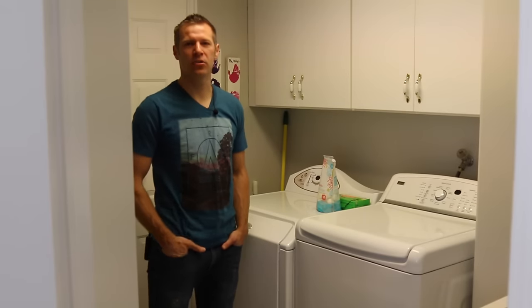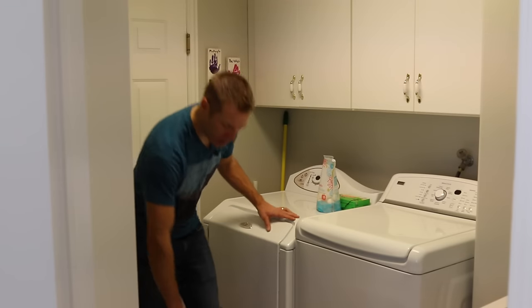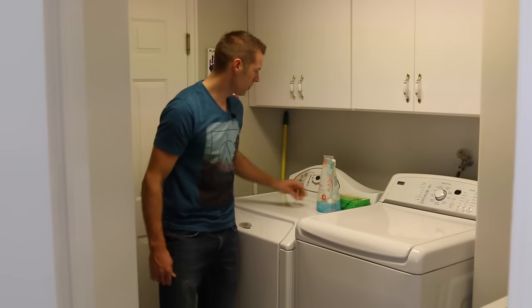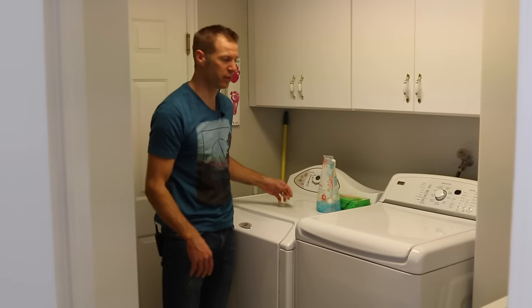Lately we've been outside a lot with the kids, their shoes have been getting dirty and muddy. We have to wash them, we'll throw them in the wash, not a big deal, but when we have to dry them, we throw them back in the dryer, turn it on, there's tons of banging, it beats the shoe up, beats your dryer up, especially when there's a bunch of them in there.